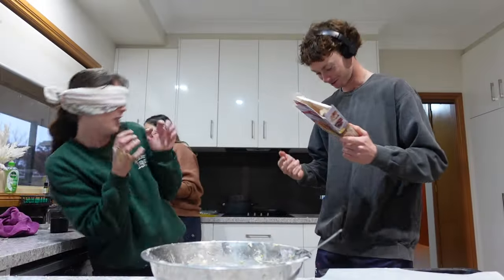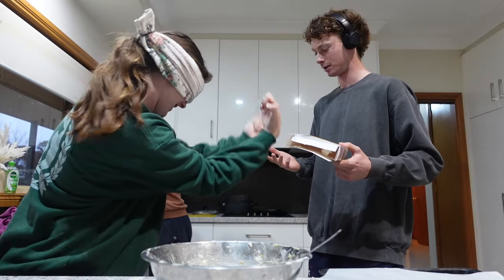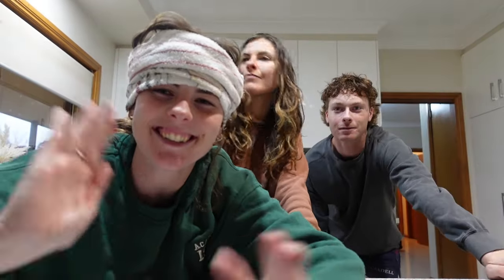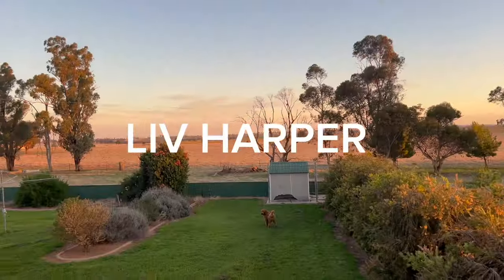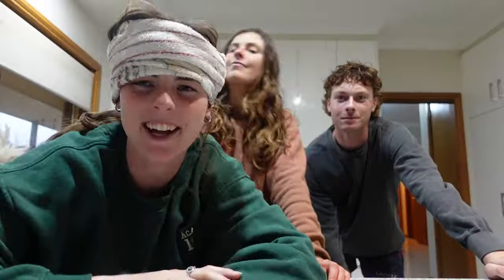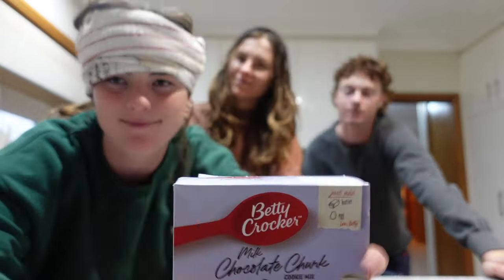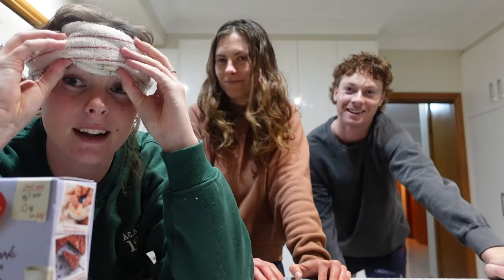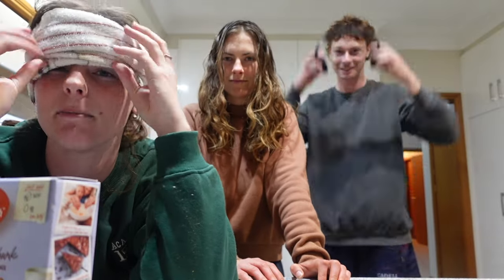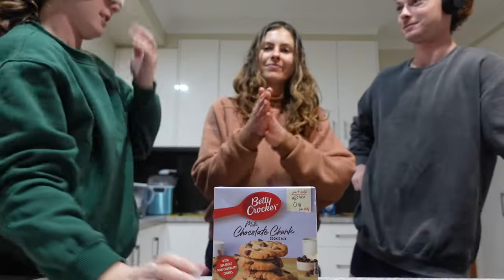Oh, you put powder on my shirt, you put egg on my shirt! Hey guys, welcome back to Liv's channel. So today we are doing the blind, mute, and deaf challenge and we are cooking. I'm blind, Chloe's mute, and Noah is deaf — he's gonna have Zac Bryan on, apparently. Let's get into it.